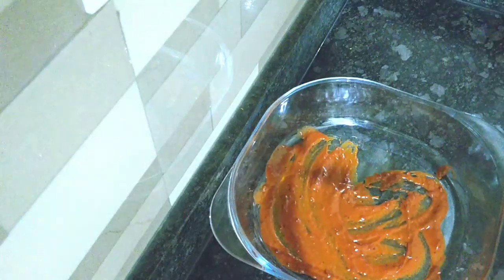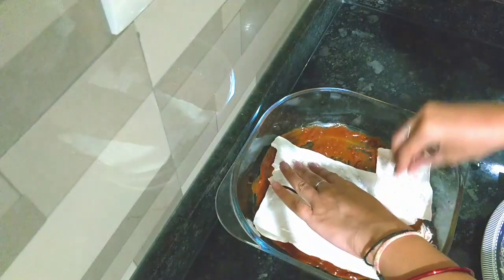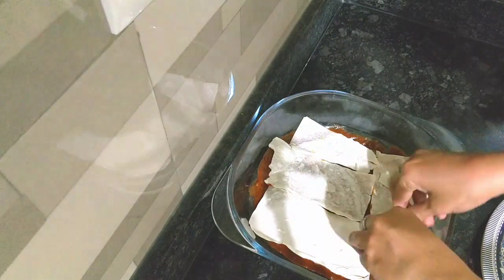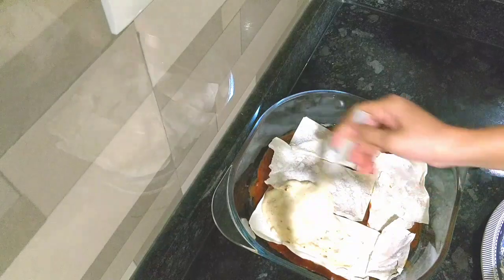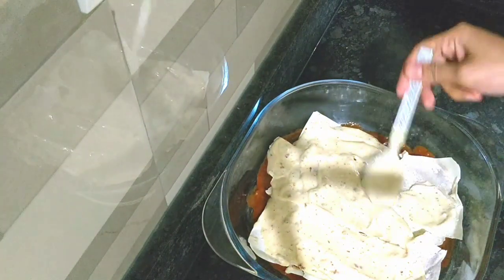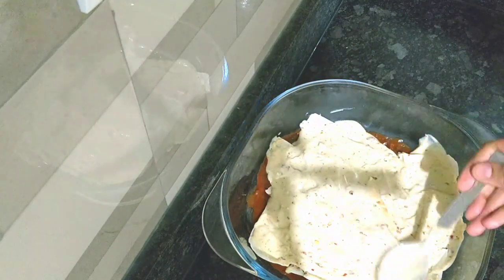Now I am taking a baking tray — you can also use a cake tin. I have already purchased some lasagna sheets. If you don't have those, you can also use white bread or brown bread, which will also be healthy. Now I am spreading the white sauce. I have also prepared the red sauce.